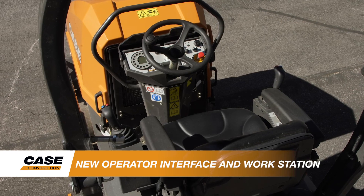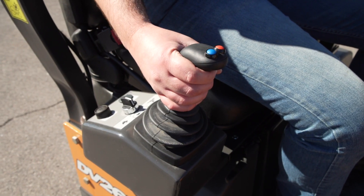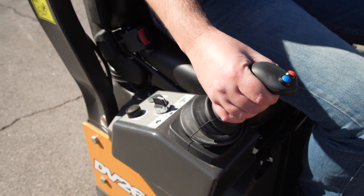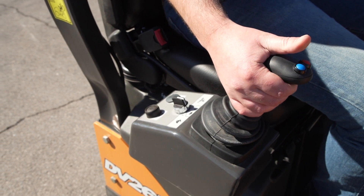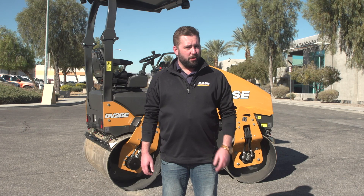New control features include an electronic travel lever with an extended range of functions right at the operator's fingertips, including RPM settings, drive settings, sprinkler system controls, and the parking brake. An automated sprinkler system reduces water use when the machine is in neutral.